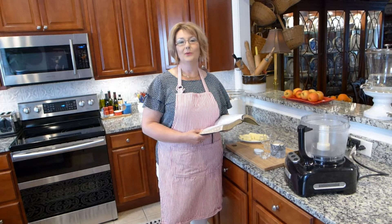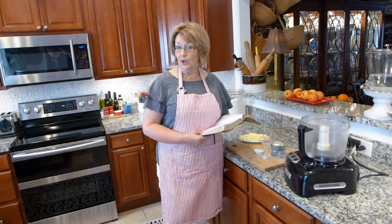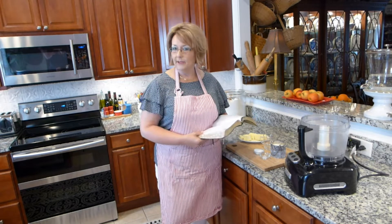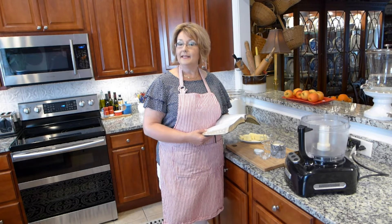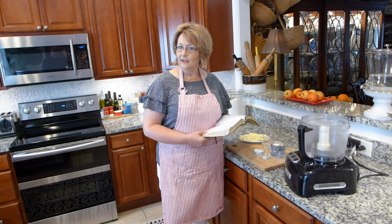Welcome to Terry's Kitchen where we talk food, faith, and family. Today we are going to be making a pie dough using real butter, and I'm going to be using this to make an apple tart. But today I'm just going to show you the dough.